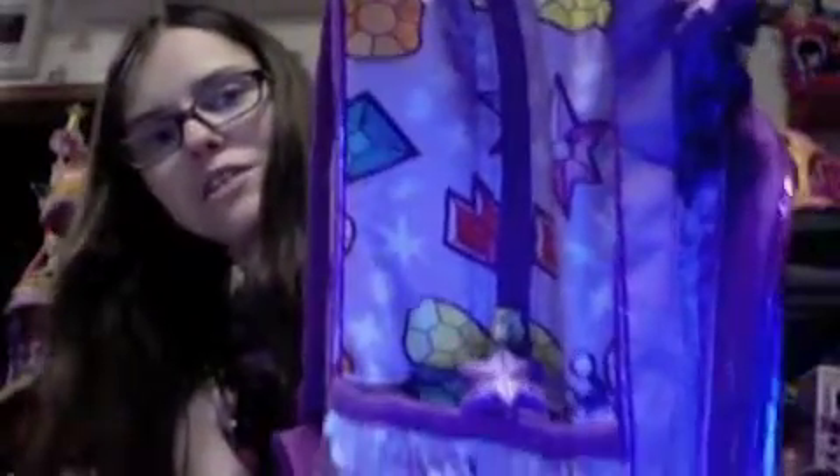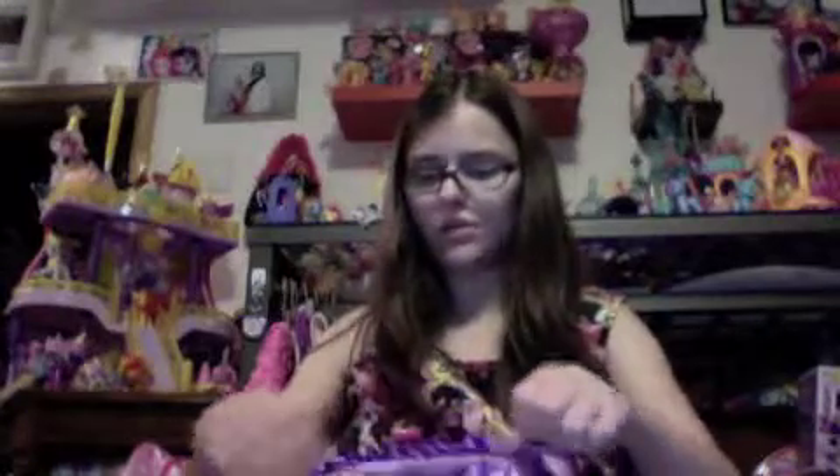This backpack is covered in gems that you find in that My Little Pony app. You got the gem of magic on it. As the backpacks go along, it's kind of like we're adding to the elements of harmony. It's actually really sweet.